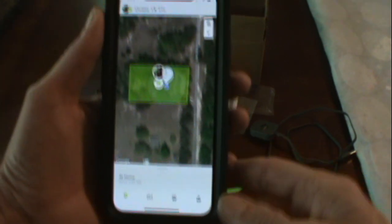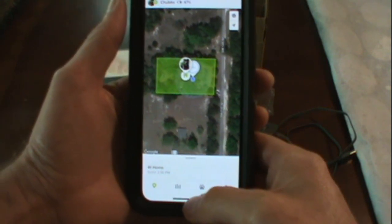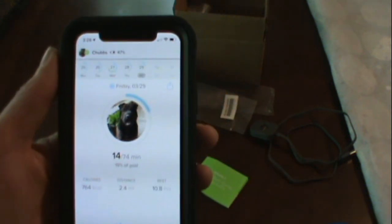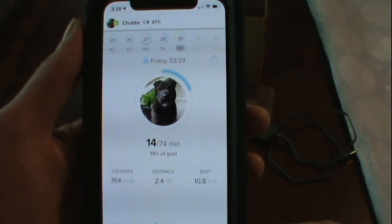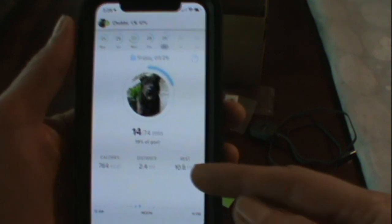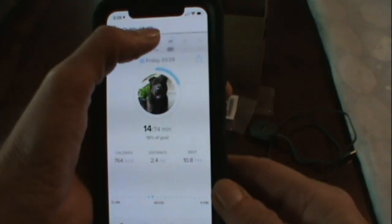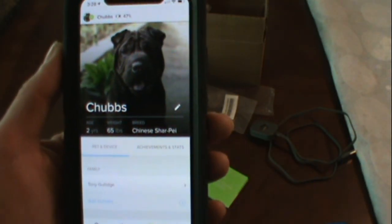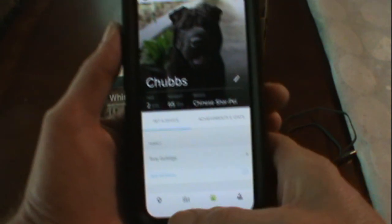You can get an email. It's got an activity section that tells what Chubbs has been doing. Like today, he's walked 2.4 miles. Believe it or not, it tells you how much rest he's had, calories, and you can track his days. There's a picture of Chubbs, it has his information, and you can add family members to it.